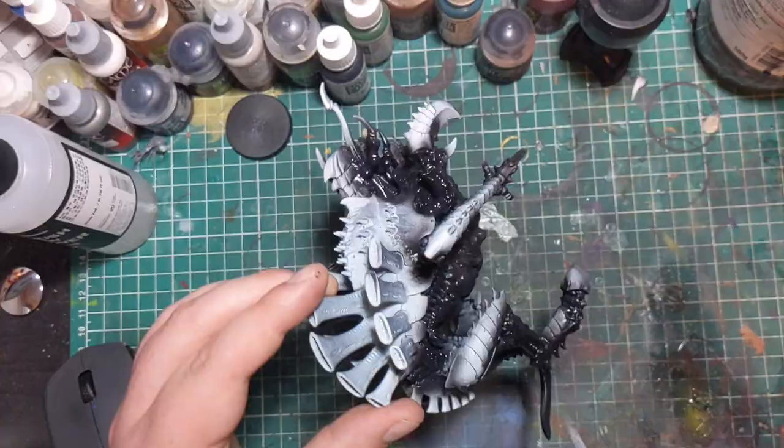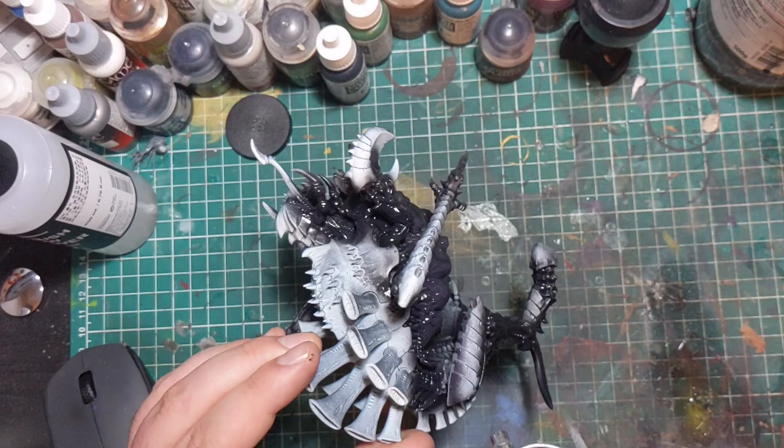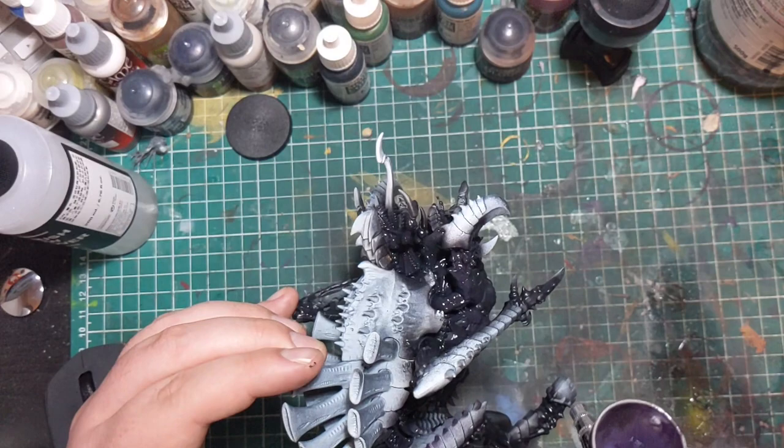While working on the flesh, I was progressively mixing in a bit more purple and spraying from above to try and create a sense of highlighting. It didn't really work as well as I wanted, so feel free to skip this step — we're going to manually highlight this area later anyway using brushes.